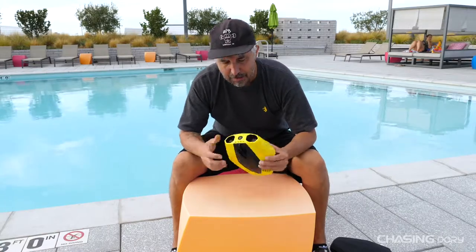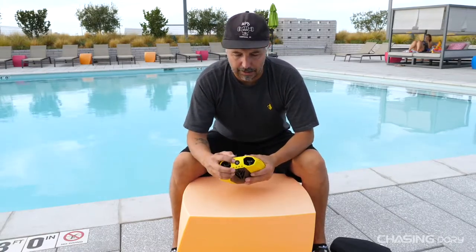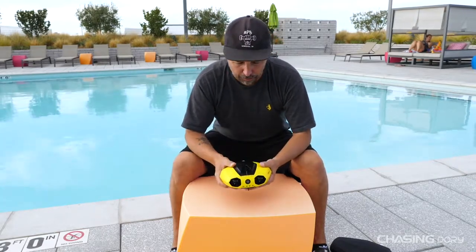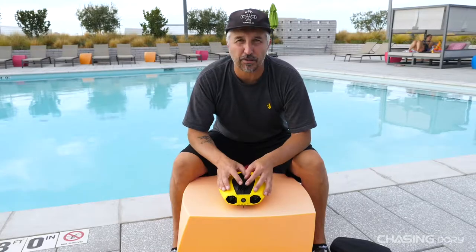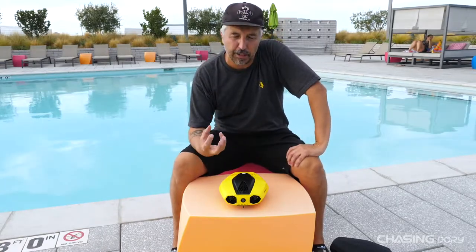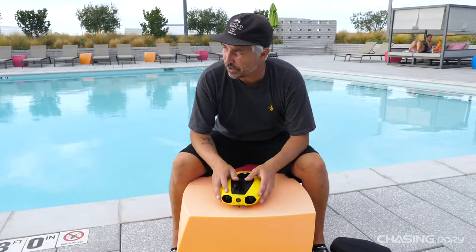I haven't seen any problems with getting anything stuck back there either. The back is where the port is. One thing I'm going to mention is that when you're done diving with Dory, just like any other underwater drone, you're going to want to rinse this thing off really thoroughly so that you don't get a bunch of salt residue stuck in there, or sea moss, or whatever — even chlorine and acid. You want to definitely wash this out because chlorine will dry up those motors really quick and then you'll have stuck motors.